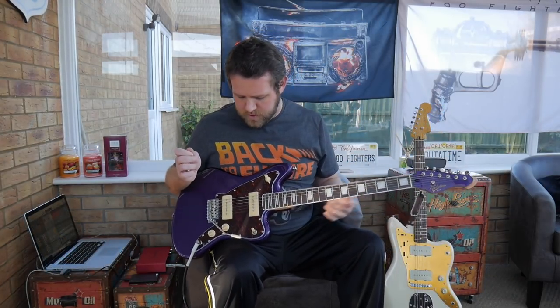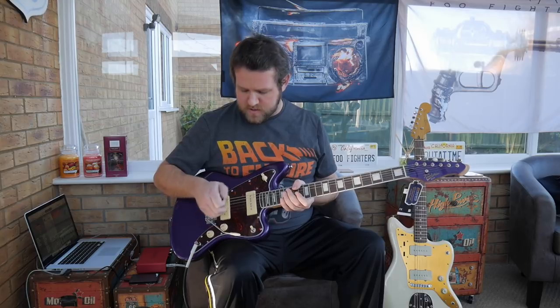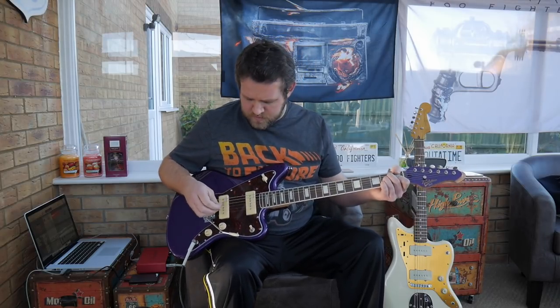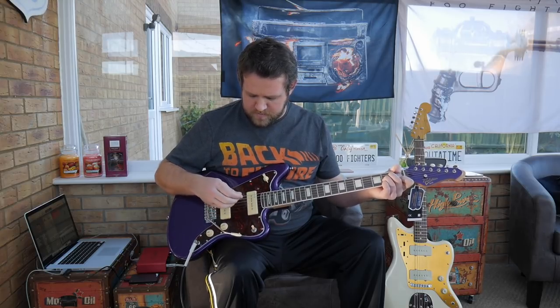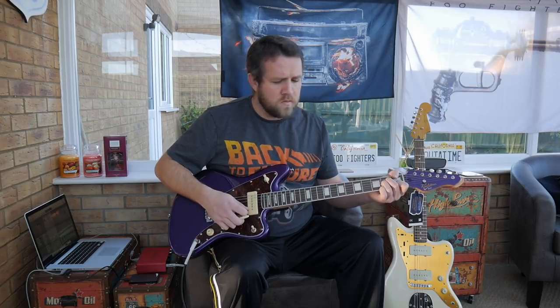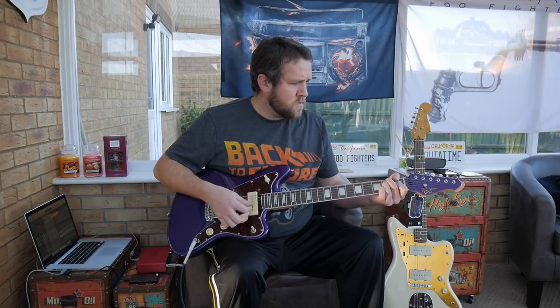So I've got it all tuned up now. It didn't really need a setup to be honest — I've just adjusted a couple of the saddles. Straight out of the box, it's good to go. Decent set of strings. I've been using the wiggle stick and it seems to be holding tune well. I'm not going to use the ATN5 for this clean demonstration — just going to go neck, middle and bridge position. This is the neck with a bit of clean.